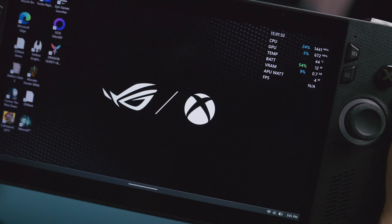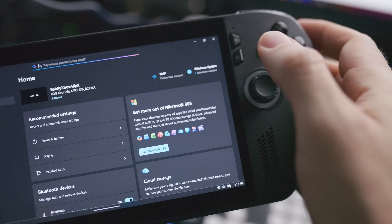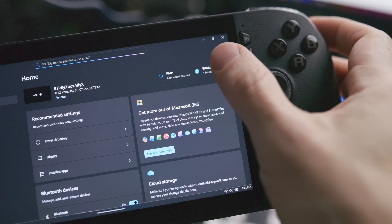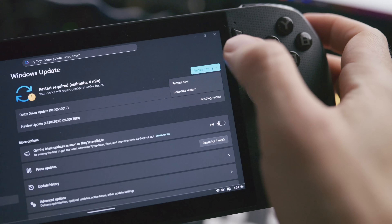If you play games from here, which I highly do not recommend, there will be a slight impact in performance. But you'll have access to all of the settings in Windows, and that's exactly what we want right now. First things first, right when you boot in, you're going to want to update Windows in Settings and also the settings in Armory Crate.